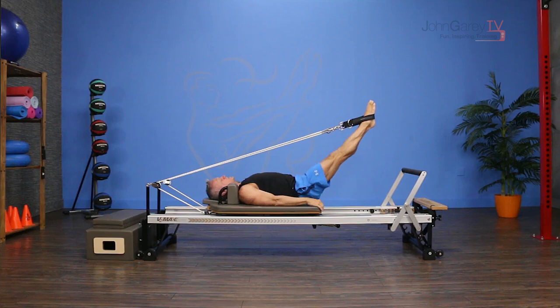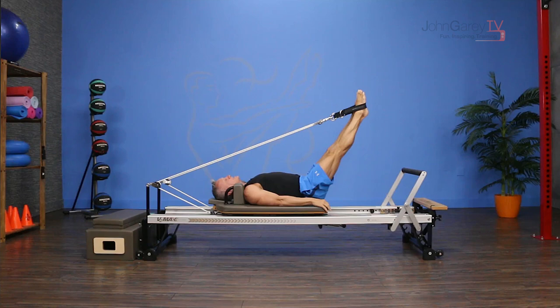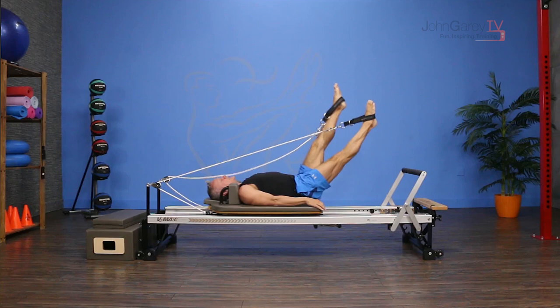You're gonna take your feet — do just a couple regular lower and lifts to find the spot that's right in the center. From here, I'm gonna press down on one leg while I literally pull the free leg up as high as I can, then meet in the center and switch.